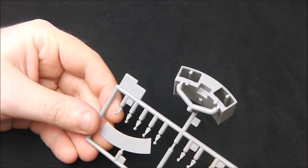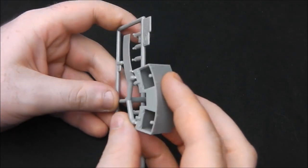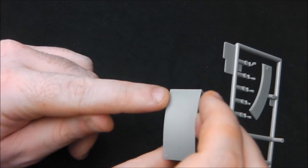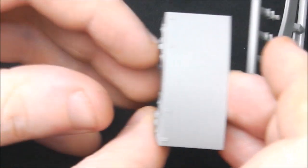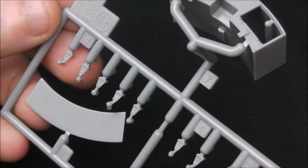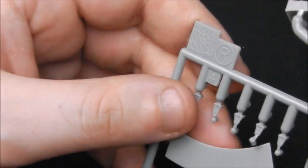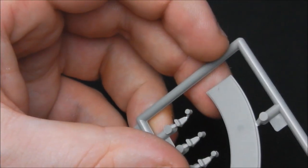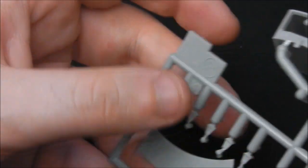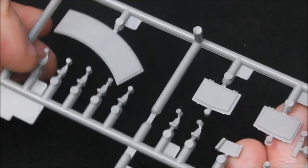Moving on to U-sprue, which is our storage bin — again really crisp, lovely, very fine rivet detail that the camera barely picks up. Then we have more locking clamps for spare links on the turret sides, interior hatches for our bins so you can model these open or closed, and the armour cover for our gun sight. We're now going to start moving on to the bigger sprues.